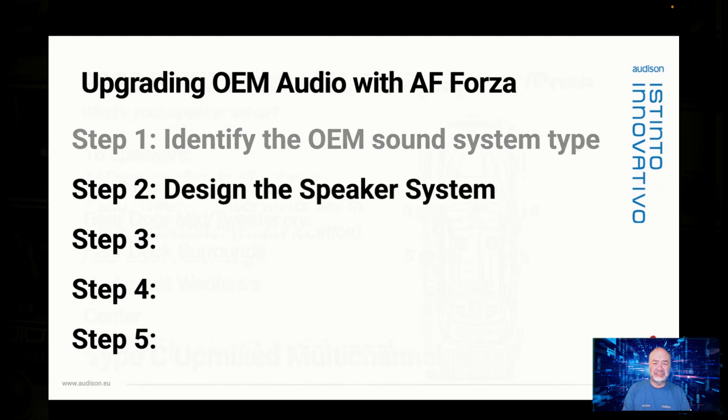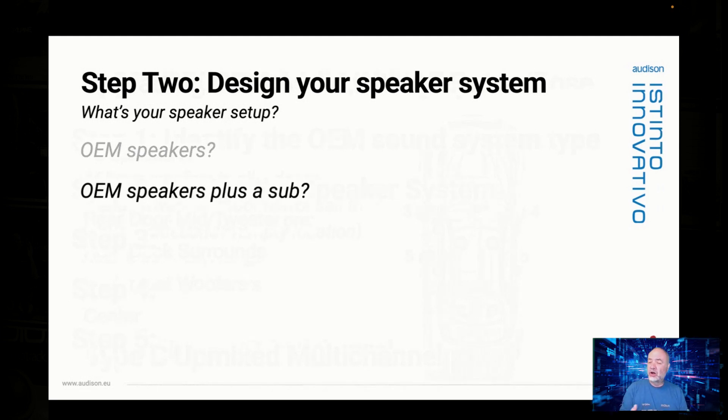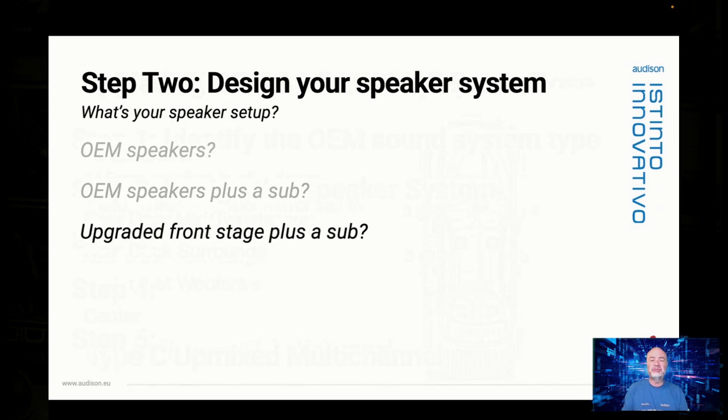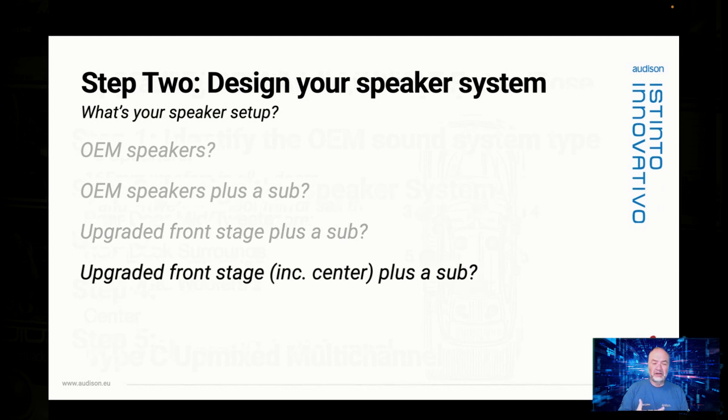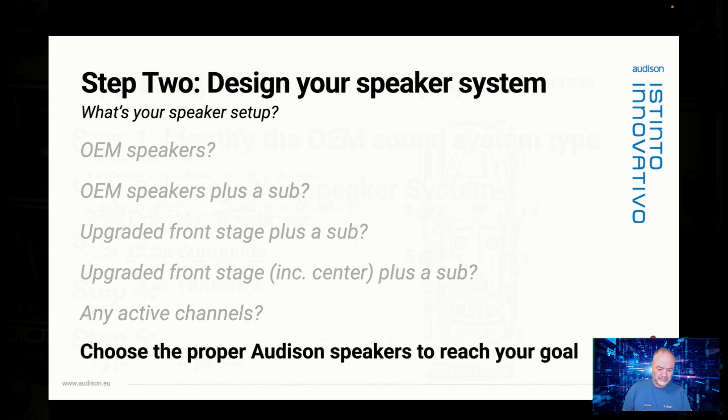Step two: design a speaker system now that we know what speaker locations are present in the car. What's your speaker setup? Options include OEM speakers only — you can get great sound with factory speakers in some BMWs. OEM speakers plus a sub is increasingly popular. Upgraded front speakers plus a sub with OEM rears. Or a full upgraded front stage plus a sub. How many channels are active will tell you how many amp channels you need total and whether you'll need to bill for additional time to run new wires.